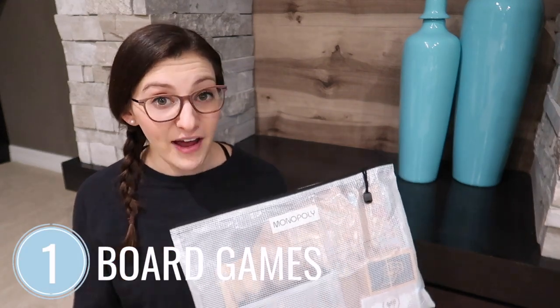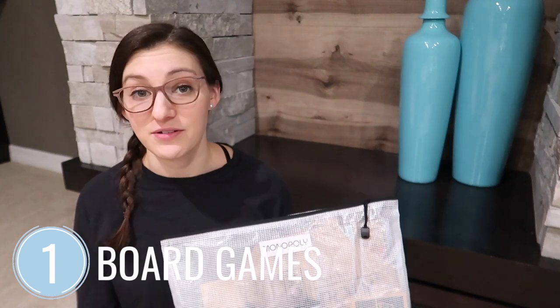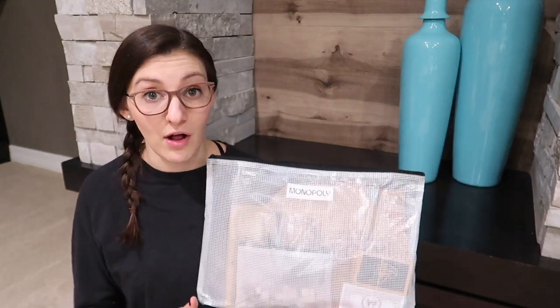The first and my favorite way to use the zipper pouches is to store board games. Some people have asked why I take them out of their original packaging — there are a couple of reasons. Sometimes the boxes start to actually fall apart, and another reason is it streamlines the look and shape of everything when organizing. If you want to resell board games you might not want to throw away the boxes, but I'm not planning on doing that, so this has been really helpful to keep track of all the pieces.